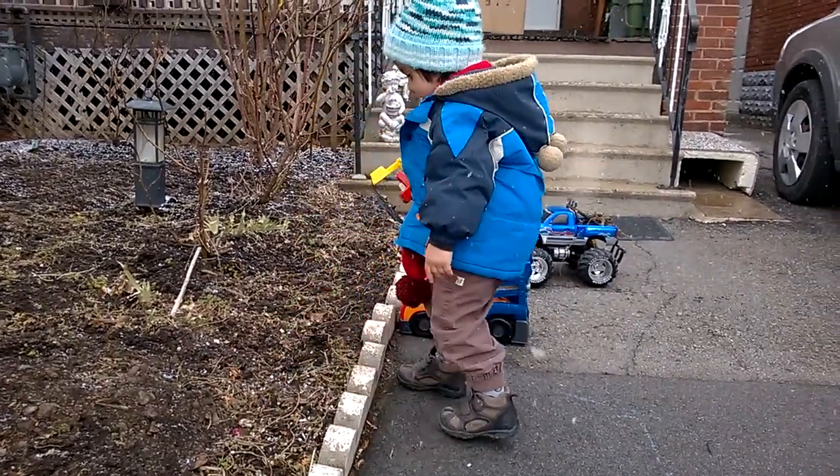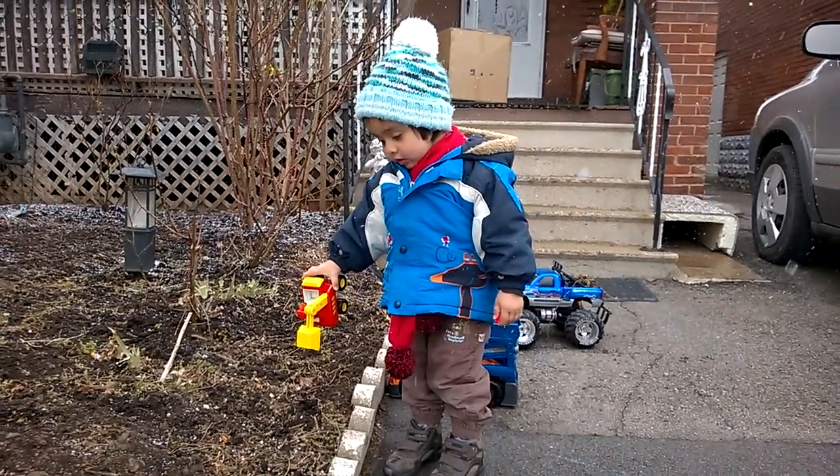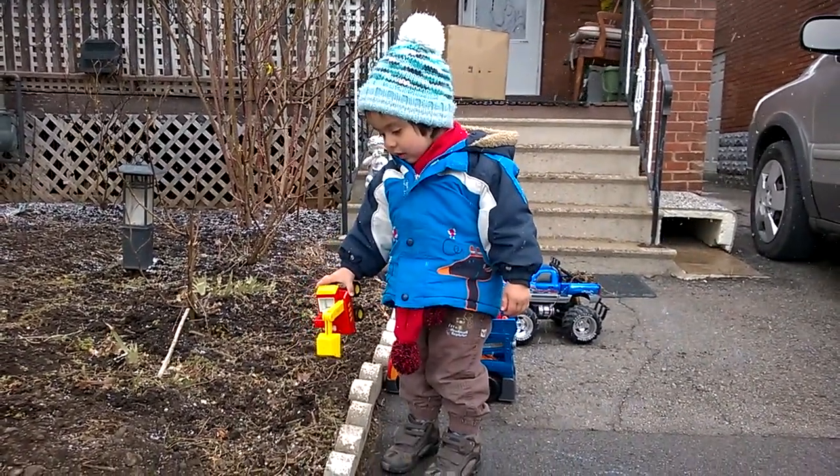Put it on the big blue truck, okay? That one? Yeah, put the dirt not on the new truck. Put it on the other one. Yeah, you could get some dirt.